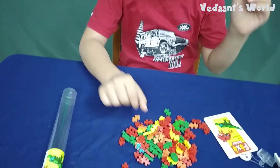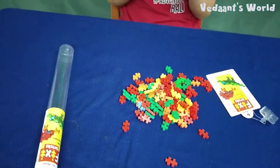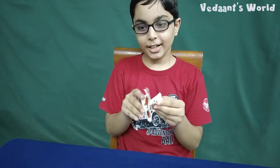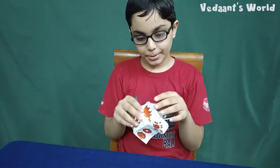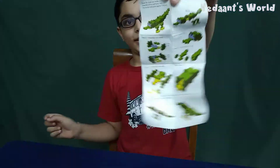Okay, enough of this. Now we will start making. This is the instruction paper that I am right now opening.